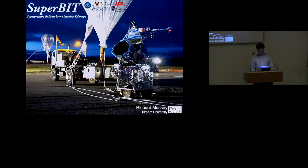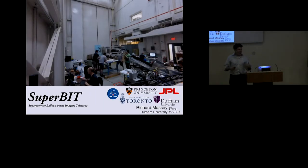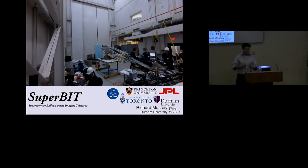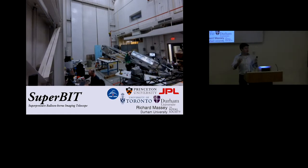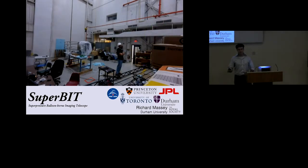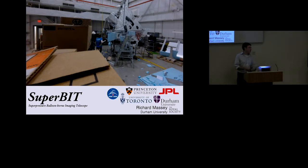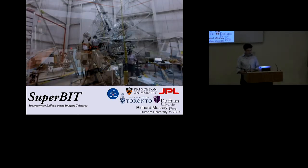It's getting late, so I'm going to play a little video to keep you awake before tea time. For my science, I wanted wide-field blue imaging with a very small but very stable and particularly very well-known PSF. At Durham, we got fed up of not being allowed to use Hubble for 100% of the time, or we got fed up with waiting for JWST — pretty reasonable things to ask.